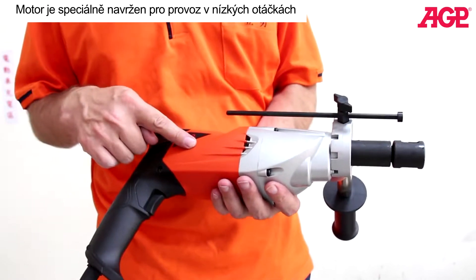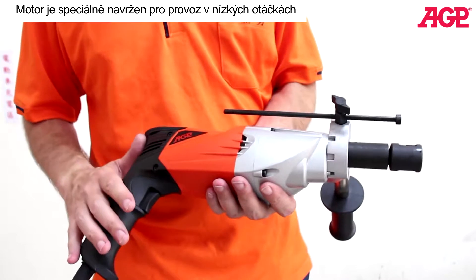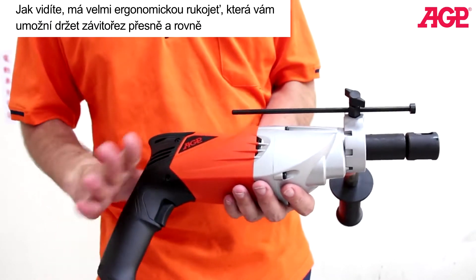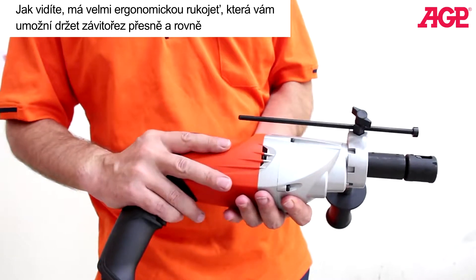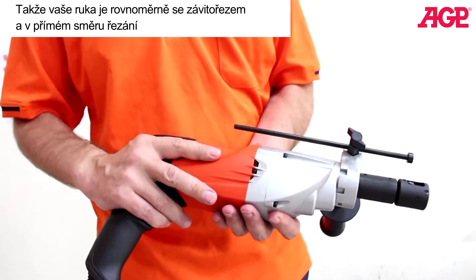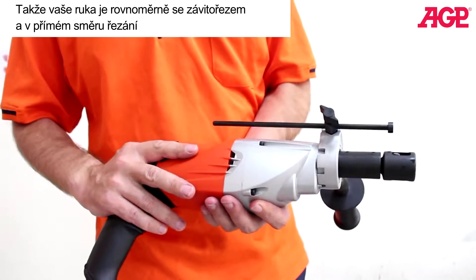The motor is specially designed for low RPM operation. And as you can see, it has a very ergonomic handle to allow you to hold the tap very straight, so your hand is in line with the tap, making it easier to hold in a straight direction.